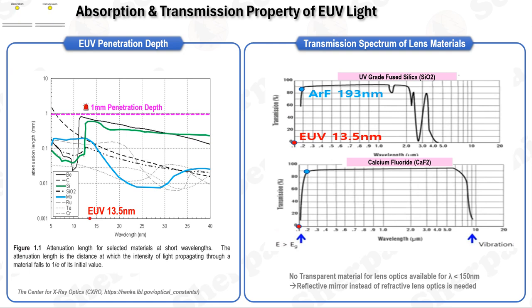In the realm of EUV and X-ray wavelengths, the Center for X-ray Optics at the Lawrence Berkeley National Laboratory stands out as a significant resource, having compiled a comprehensive database detailing the optical properties relevant to these specific wavelengths. Materials tend to absorb light at wavelengths shorter than 40 nanometers quite significantly. This absorption phenomenon is primarily an atomic interaction, fundamentally dependent on the elemental makeup of the materials rather than their complex chemical structures.